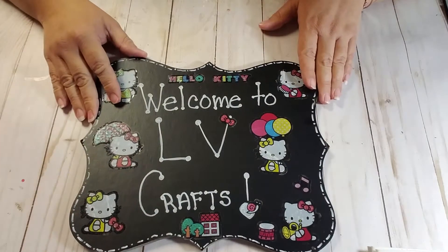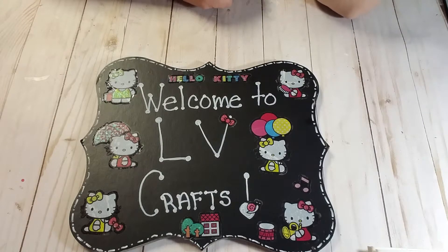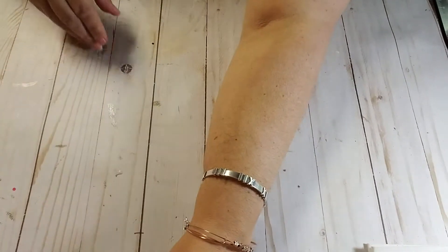Hi everyone, this is Lynn with LV Crafts and thank you for stopping by my channel. I am here with the ribbon and lace swap information for those ladies that are participating. If you're new, welcome. If you are a current subscriber, welcome back.